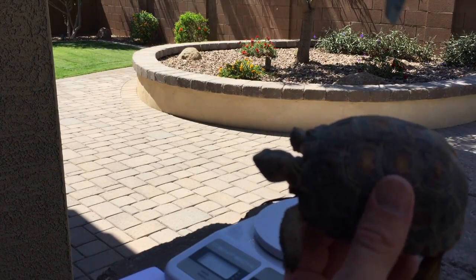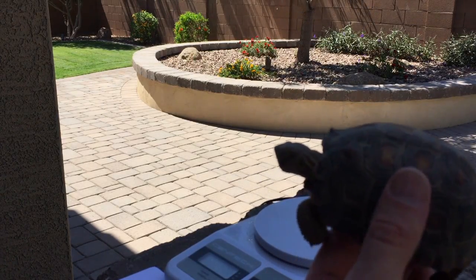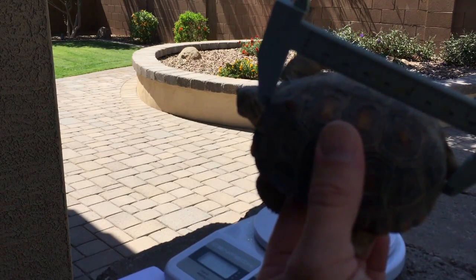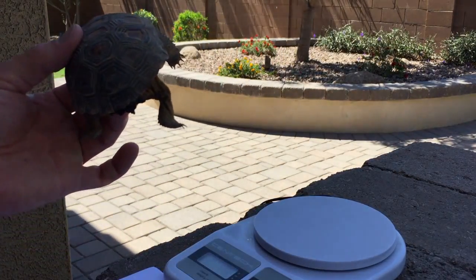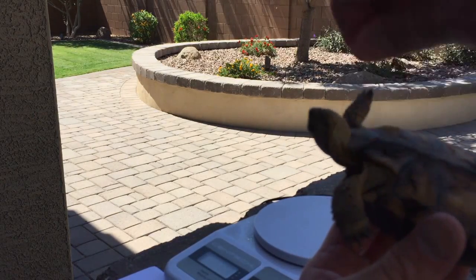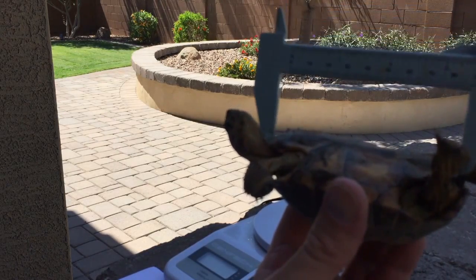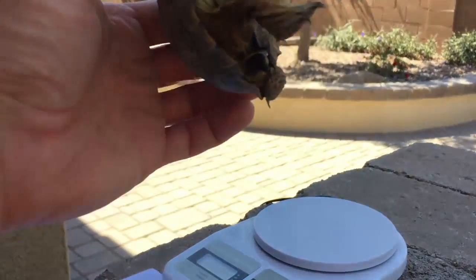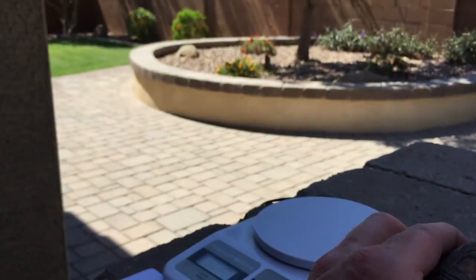Now we're going to measure the top of his shell, the carapace length. Just try to pick the same spot every time so your measurements are accurate, and try not to stab the tortoise in the neck with the calipers. He's getting big now — he used to be a lot smaller and it was easier to measure him. I put him at 95.5 for his carapace length. Then we're going to flip him over and measure the bottom shell. He looks like he's got hair stuck in his mouth — we'll take that out later.